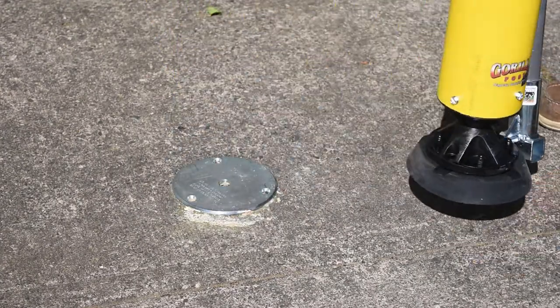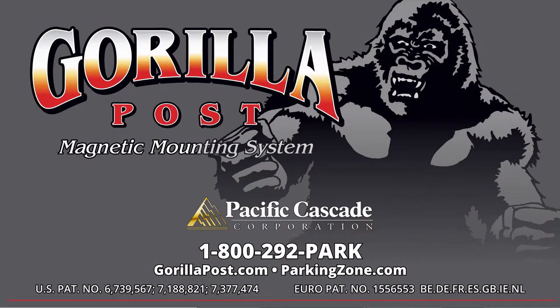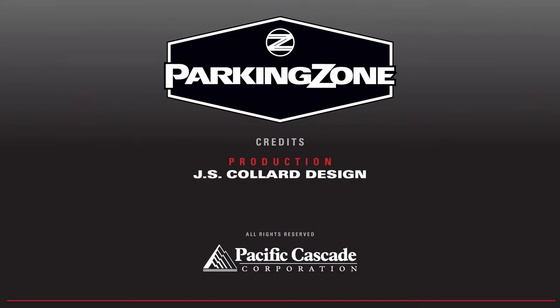Please contact us at GorillaPost.com or call us at 1-800-292-7275.